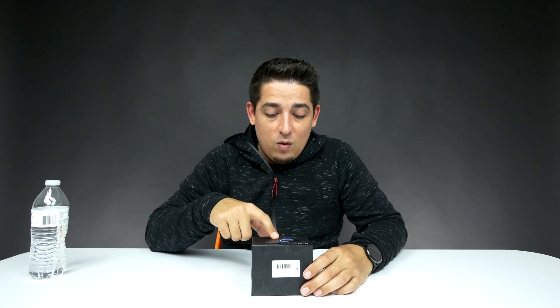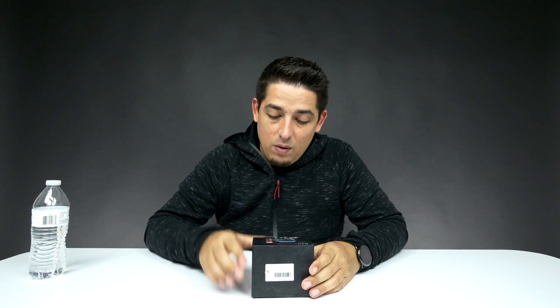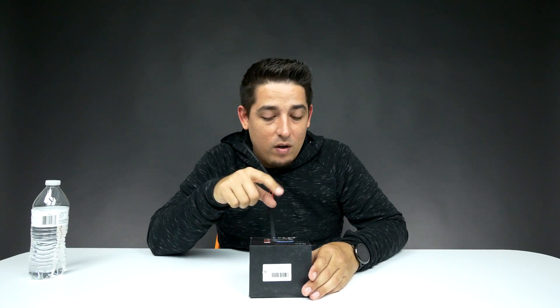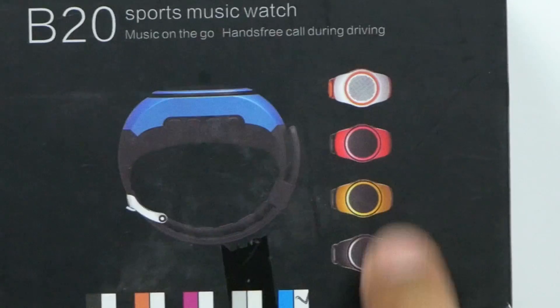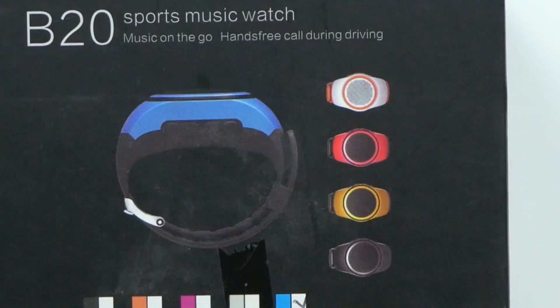Also it comes in white or blue. This is the blue version. At least on Gearbest where you can find this, there's the white one and the blue one. Apparently out there somewhere in the world, there's black, yellow, and red as well.